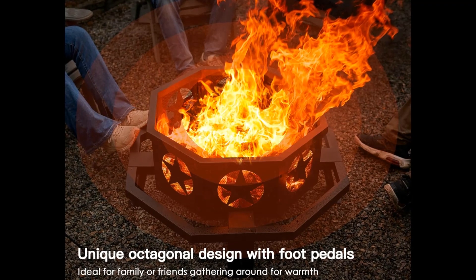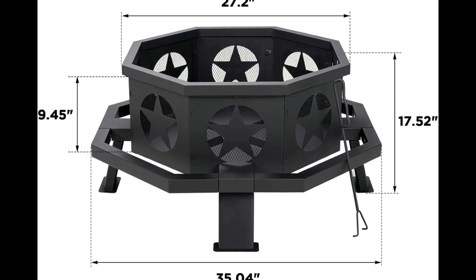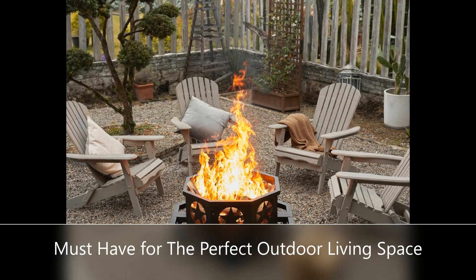Pentagram vents on fire pit sides and ridges on bottom to help elevate firewood for better air flow underneath fire, resulting in more efficient combustion and a larger, brighter flame.